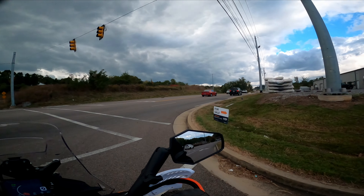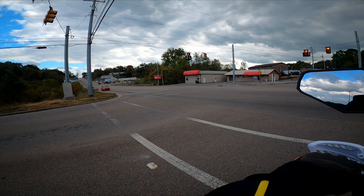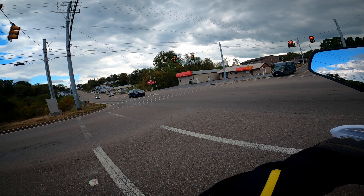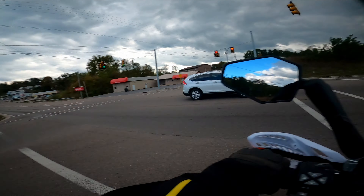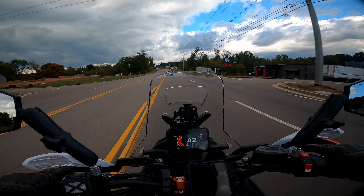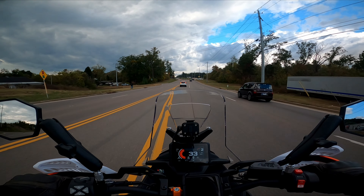One nitpick: the cheek pads are fine. They're comfortable, they hug your face, they're soft and moisture-wicking. They don't give you bad hamster cheeks when the helmet fits correctly — so that part is okay.